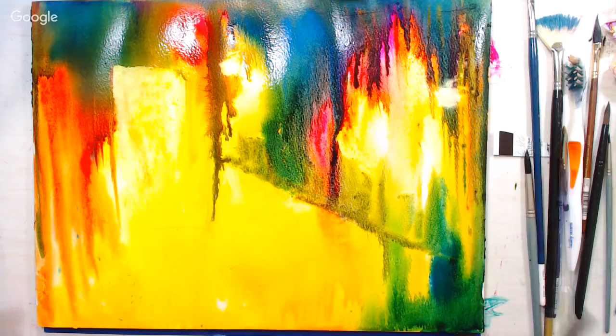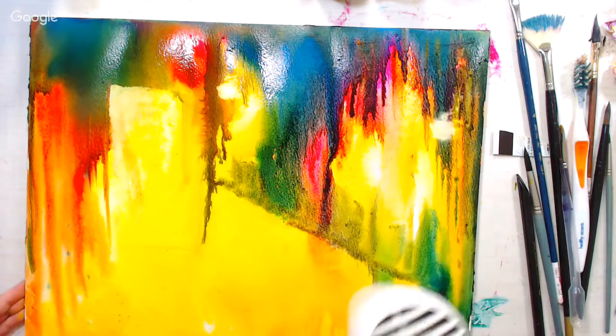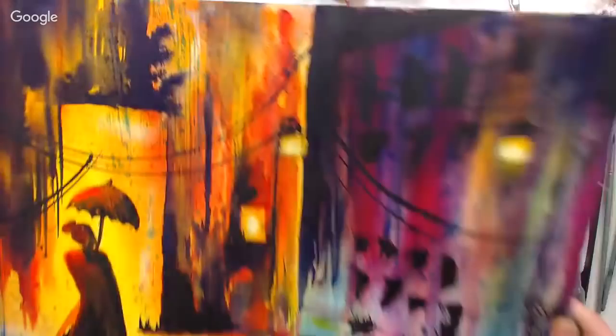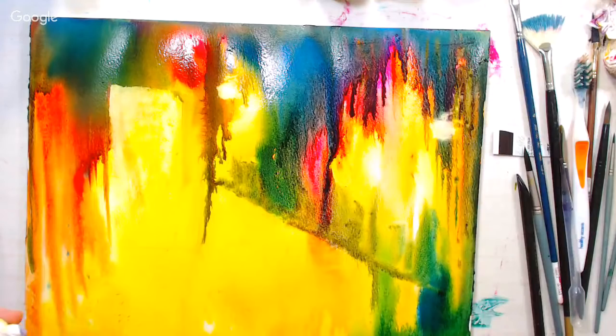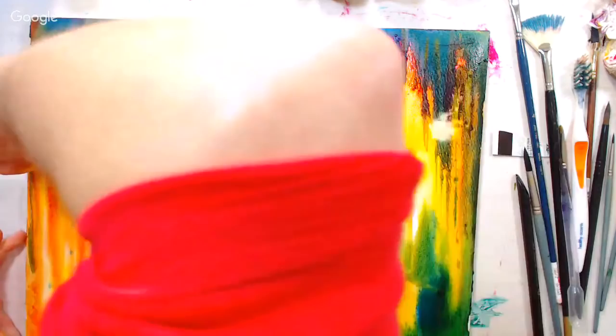I'm just going to take a quick look for any puddles that might give me blooms. I don't think I have any severe puddles, so I'll go ahead and dry this. I think I might want to lift out a little window over here — I like that I had a window in the demo painting. I'll put one on the other side of the building, a lit-up window. A viewer asks for a good rose color — I really like Quinacridone Rose by Daniel Smith. That's probably my favorite one currently.